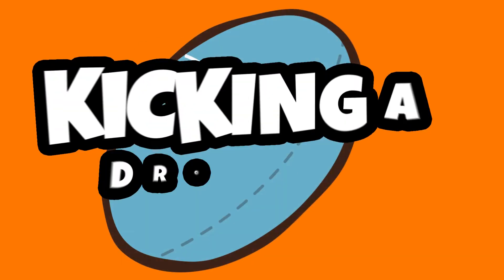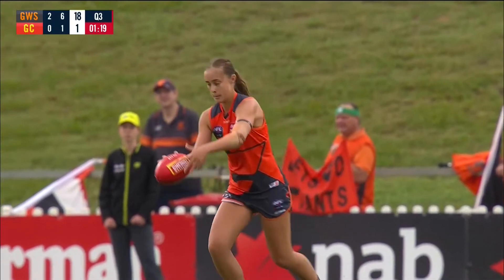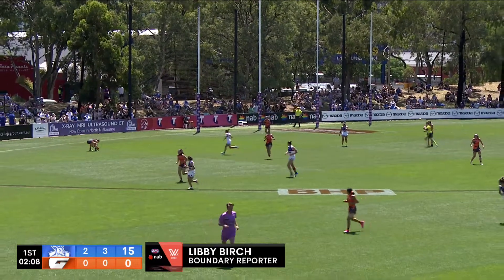Hi recruits, Gigi here and I'm going to show you how to kick the footy. In AFL we either kick the ball or handball it — we're not allowed to throw it. Kicking is the most important skill of the game.